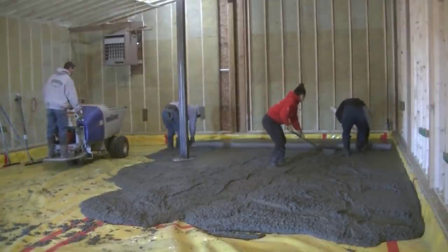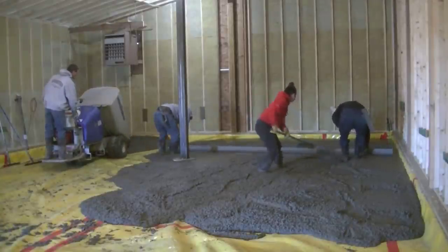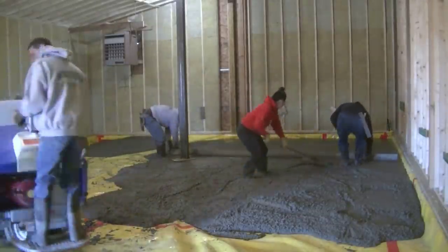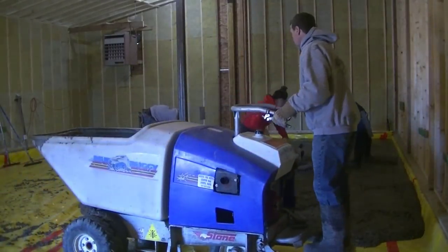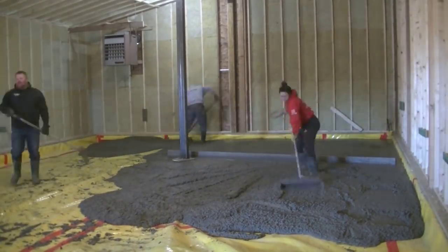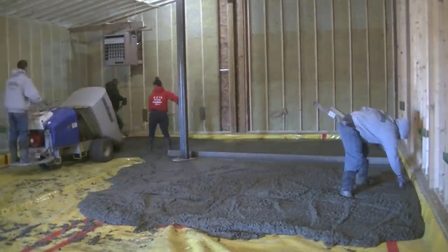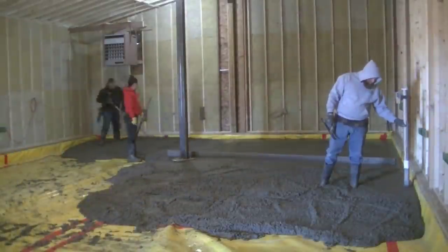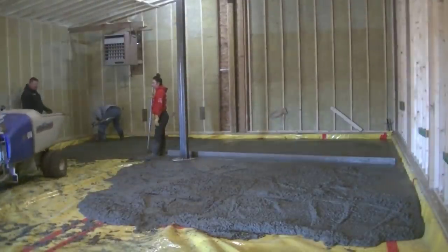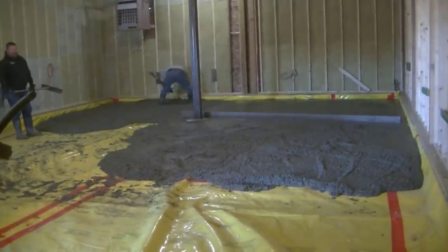It's always great having an extra hand, especially someone with experience who knows what to do. It allows me to keep power bugging while Darren and Luke are screeding the floor. We're using a 14-foot magnesium screed — all the tools we use are linked below if you want to check them out. The room is about 25-26 feet wide, so we get a little overlap when we shift over. Darren's shooting grades around the perimeter — it was hard to snap a chalk line since the poly was rolled up over the edge, so we're wet-padding everything and striking the wall with a straight edge to keep it level.